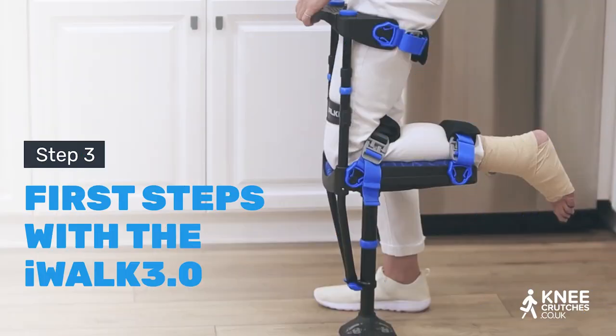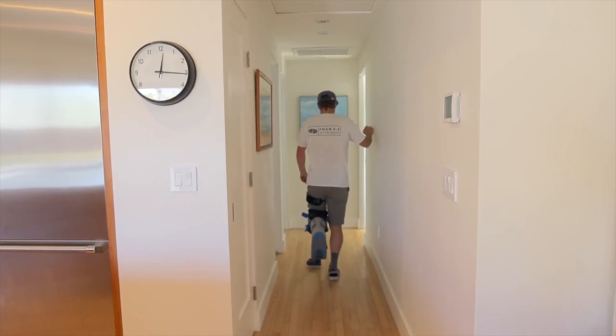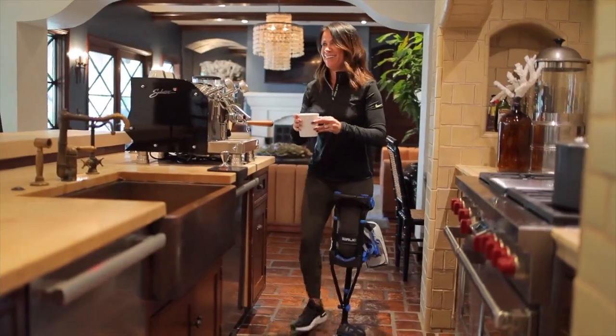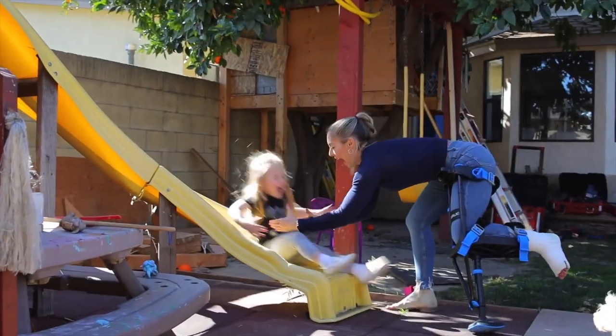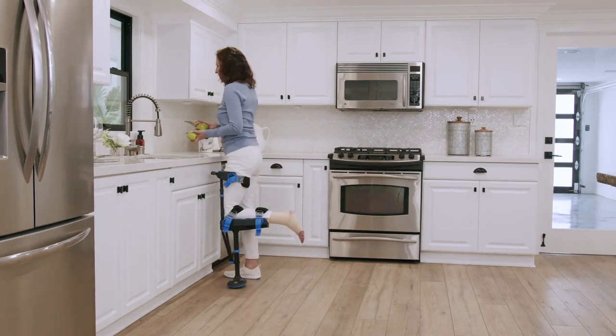Now that you've correctly fitted your iWALK, let's start walking. Walking with your iWALK crutch is easy and intuitive once you learn how. Follow our instructions and soon you'll be walking with confidence and safety. Before you start, let's go over a few prerequisites.